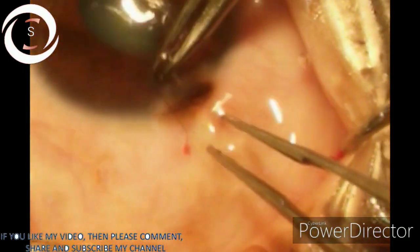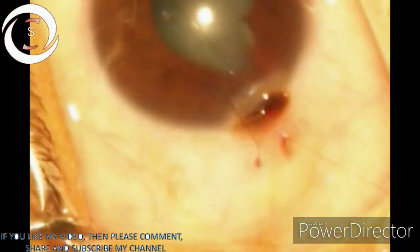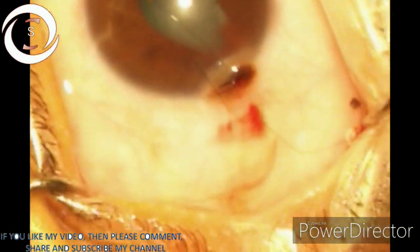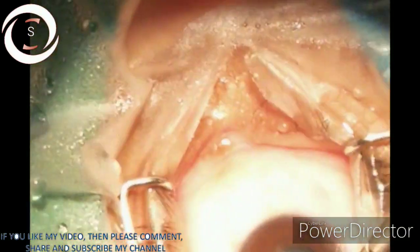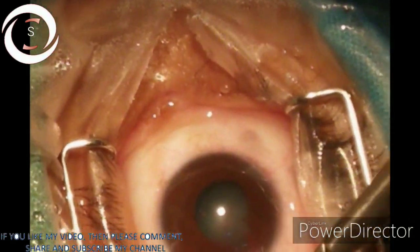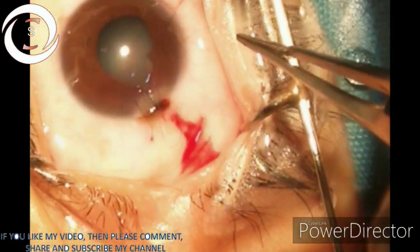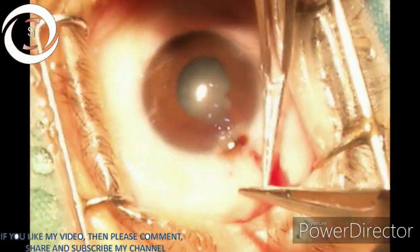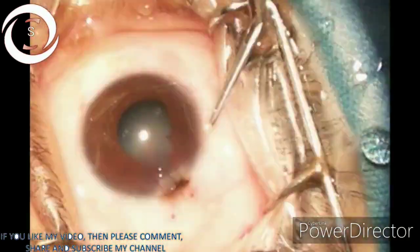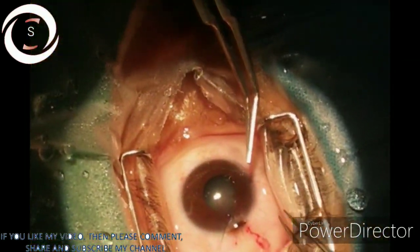Now the second stitch, parallel to the first one and superior, into the center of the wound. Stitches should be parallel to each other, equidistant and equal in length. Now we are applying the third suture. For this size of limbal tear, three corneoscleral sutures are enough to close the defect.